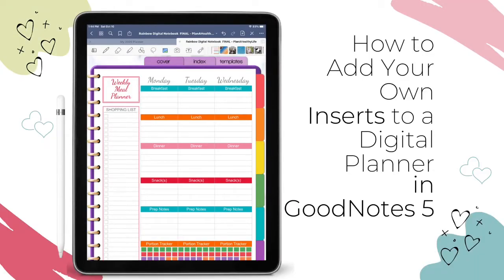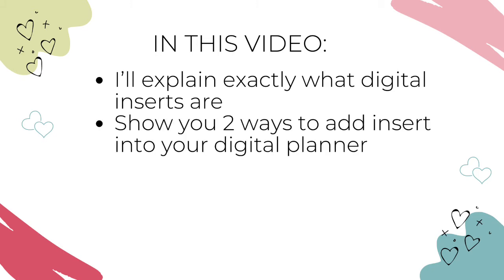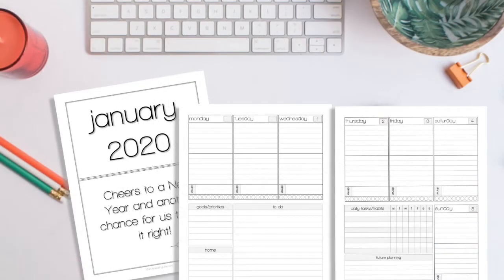Adding inserts to a digital planner is a way to customize your planner to make it look and function exactly the way you want. Want a budget or meal planning section in your planner? No problem. GoodNotes 5 allows you to quickly and easily add digital inserts to an existing planner. In this video, I'm going to explain exactly what digital inserts are, show you two ways to add inserts into your digital planner, how to resize them to fit your page, give you a few tips for working with inserts, and show you where you can find them. This is Jackie with Plan A Healthy Life and let's get started.